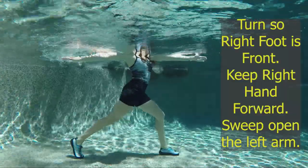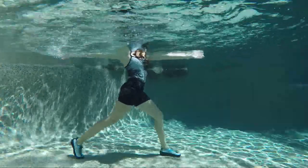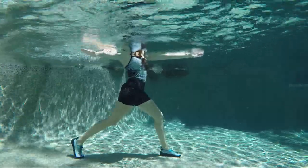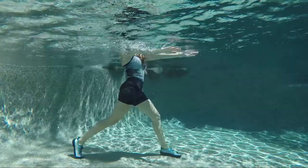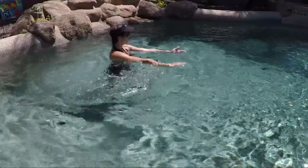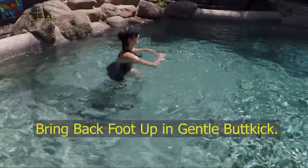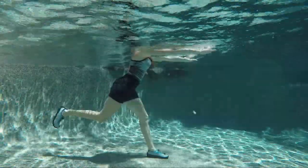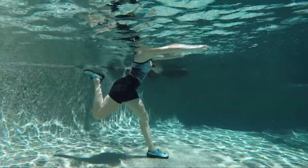Turn so the right foot is forward, keep that right hand forward also, then sweep the left arm open and bring it back to meet the right arm — sweep it open. We're trying to stretch through the chest and arms. Take a nice deep breath. Then anchor into your front foot and gently bring the back foot up into a gentle butt kicker — up and then tap down. Use your hands to scull the water to help you.